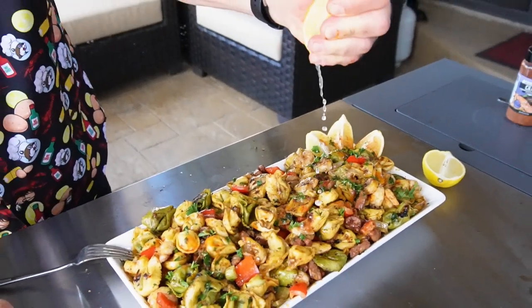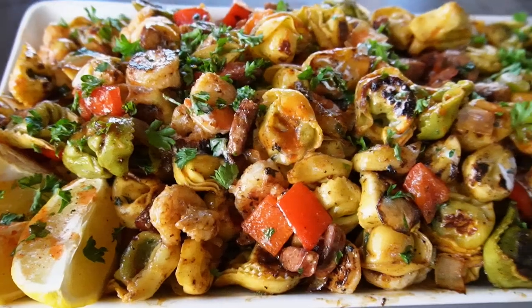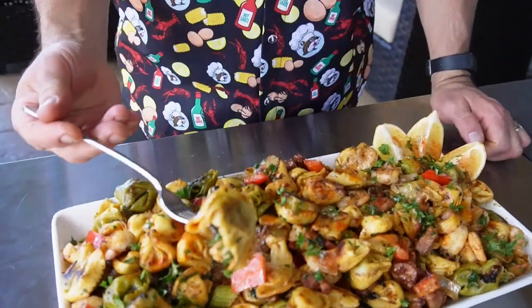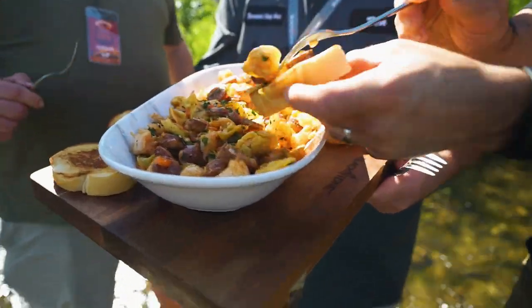And you have to have a little bit of lemon. Take a look at that — oh, Cajun tartaloni! There we go: sausage, shrimp, pasta. Let's give it a try. Wow. When they made this in Utah, they also made some garlic bread on the side. That's a great idea. Like garlic bread? Sure!